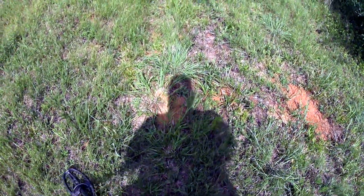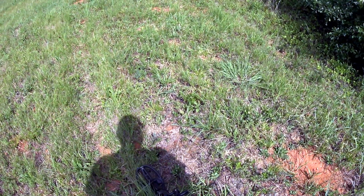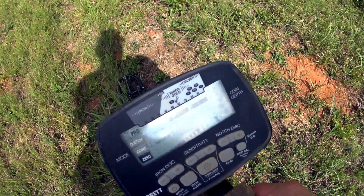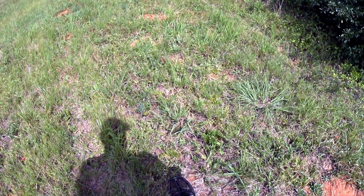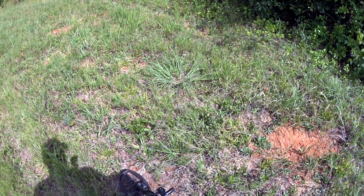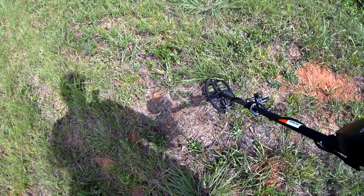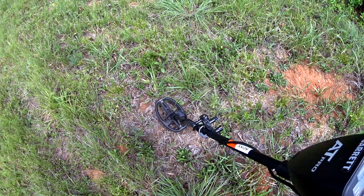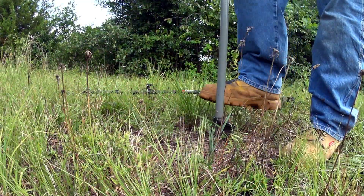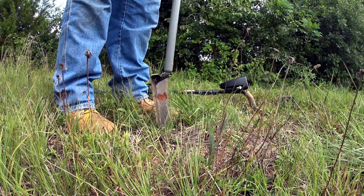So I'm trying something new. I've got the AT Pro on Pro Zero. I never used that setting before. I'm hearing all those grunts and I can hear everything coming through them too. I don't know if this is going to be helpful to me. I can hear signals coming through those grunts that I don't know if I would have heard ordinarily. So I'm just playing this out and we'll see what happens. I'm digging this signal — there's something that sounds like iron in here, but something that sounds better than iron too.